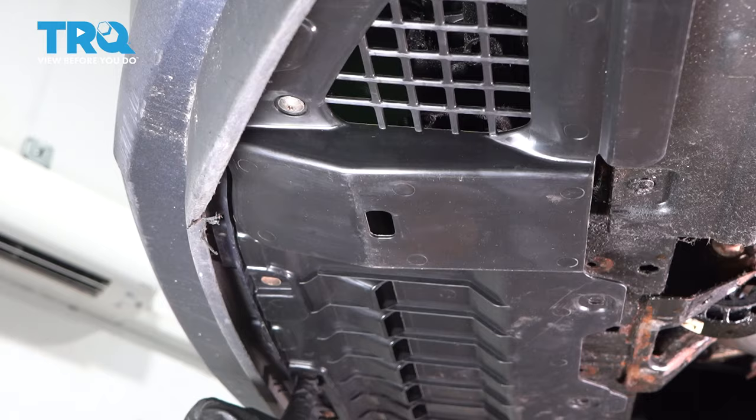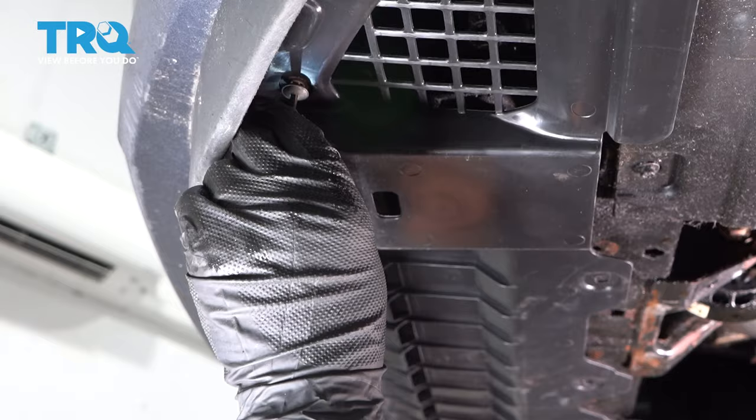Do that on both sides. Now underneath, we're gonna take all these screws out. You're gonna use a T20 socket — take those out.